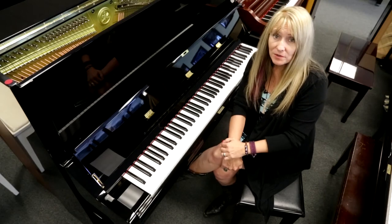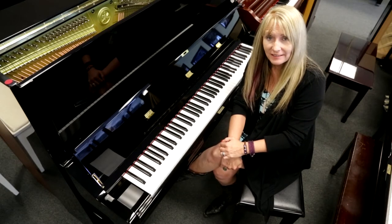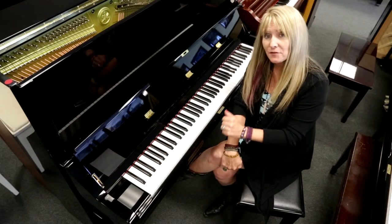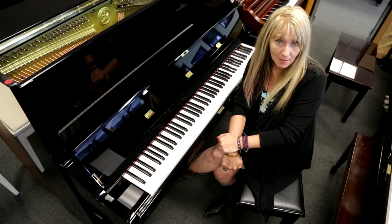Sherry Carlisle here, General Sales Manager for Miller Piano Specialist, 650 Fraser Drive, Franklin, Tennessee. I'm sitting in front of the flagship vertical U3 by Yamaha.